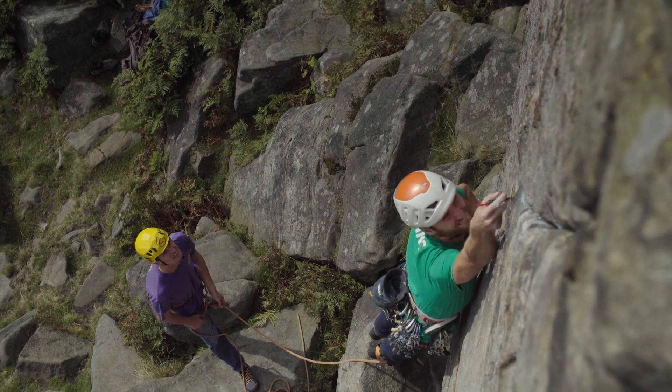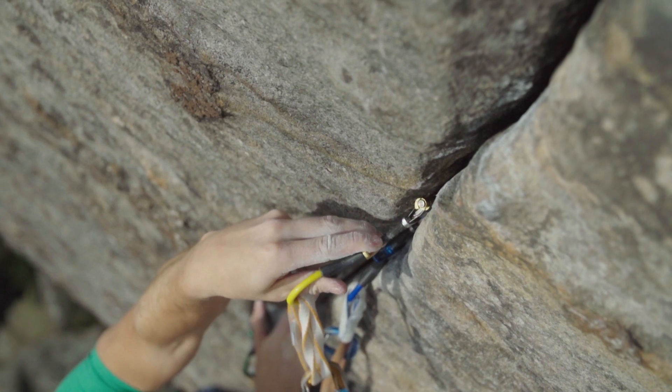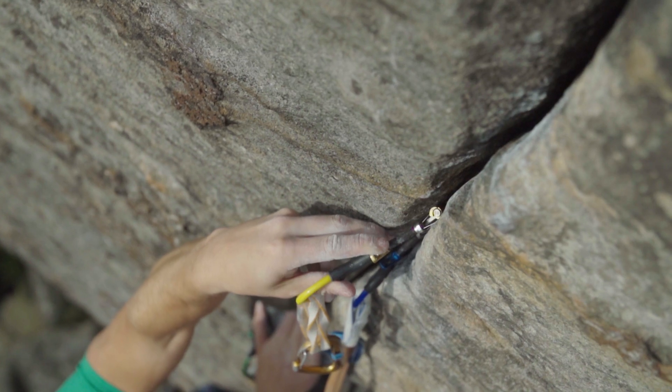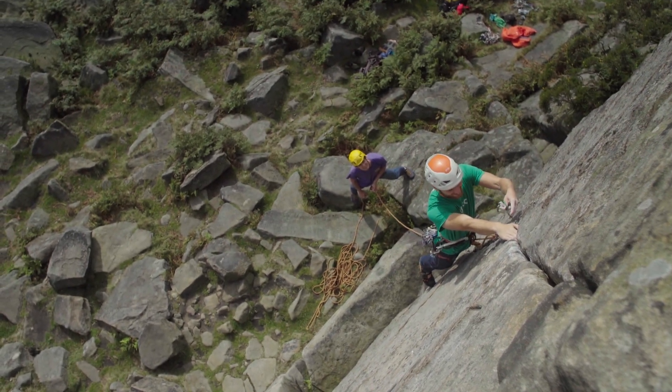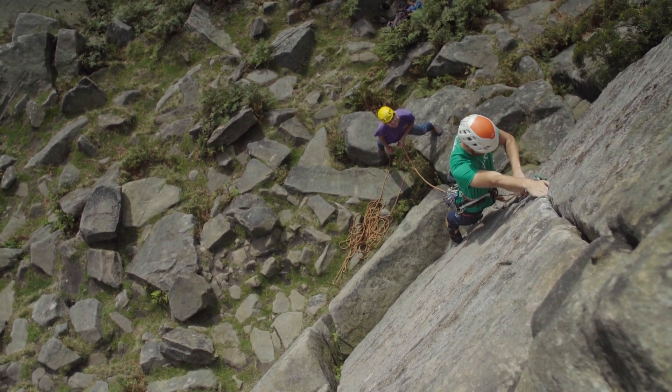The Dragonflies have a 13.75 degree camming angle, which means that even if they're a bit over-cammed or a little bit under-cammed, they've still got good holding power. They've also got this true grip finish on the lobe, which gives them extra friction for slick placements in slick rock.